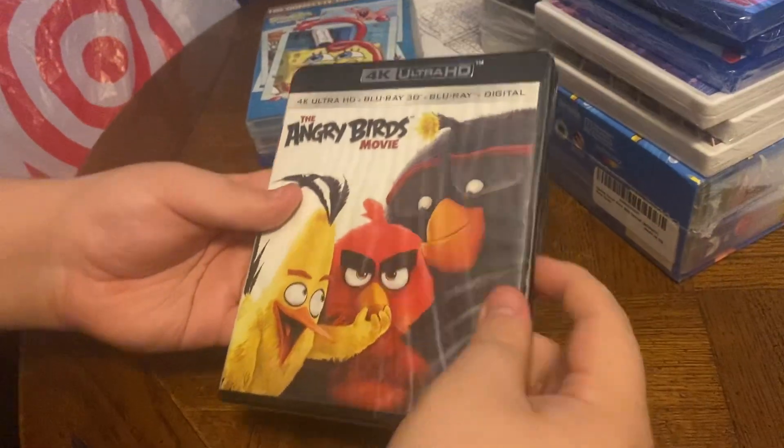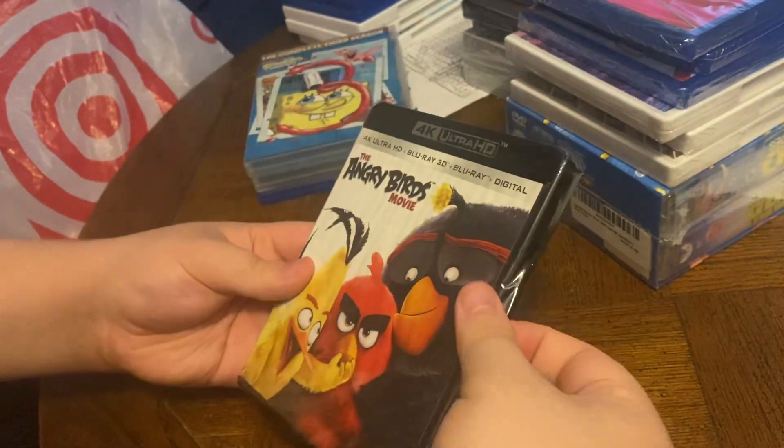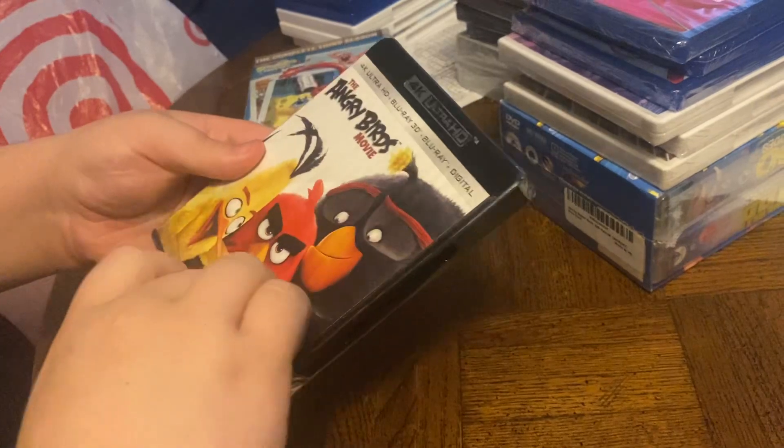We have the front, side, and the back. Let's rip her open and see what's inside. What do you think, buddy? Good idea.